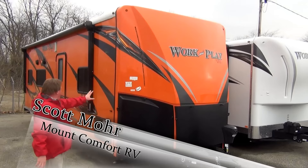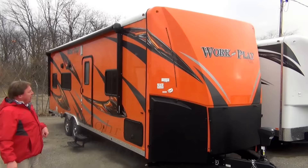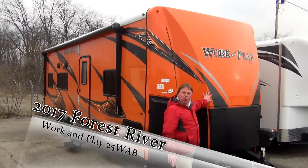Hi, I'm Scott Moore, sales consultant here at Mountain Comfort RV. We're going to take a minute or two and look at the 2017 Work and Play 25 WAB.